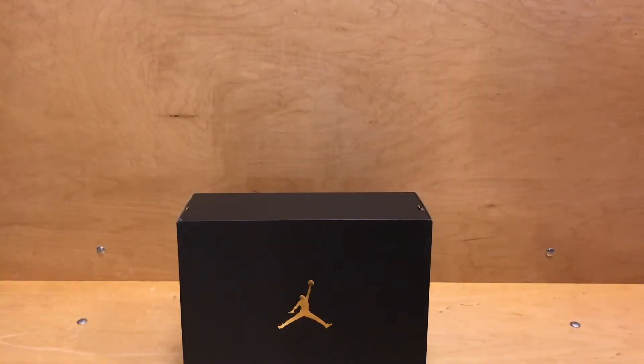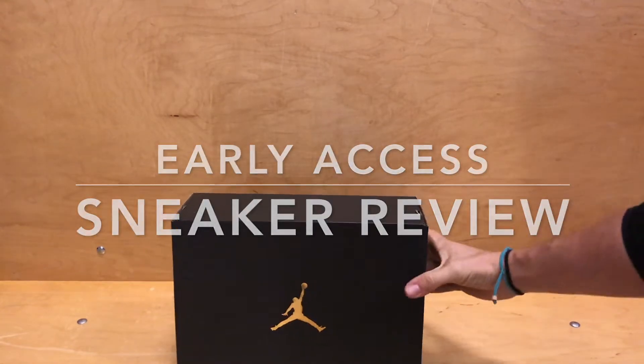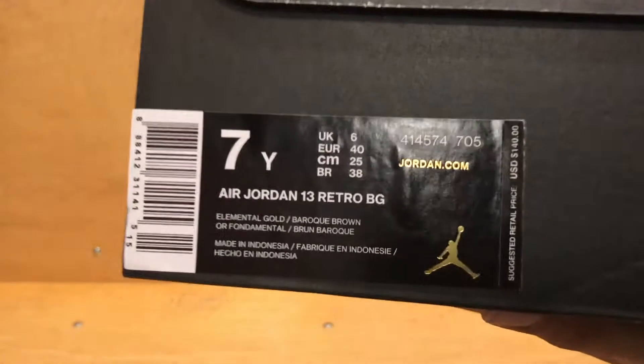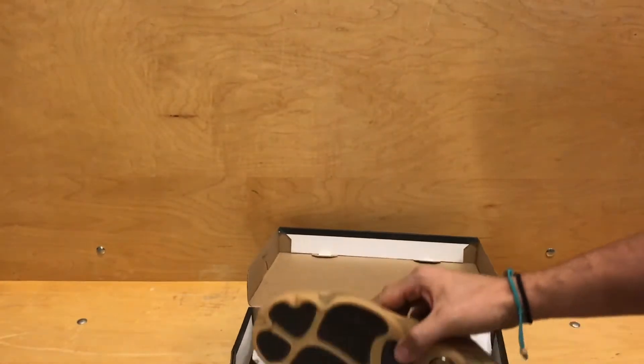What's going on YouTube? It's Jay Broder with Solely Grails. I'm coming out with another Early Access Sneaker Review video. Today we'll be doing a grade school review of the Harvest Gold Wheat 13s that come out on November 21st.